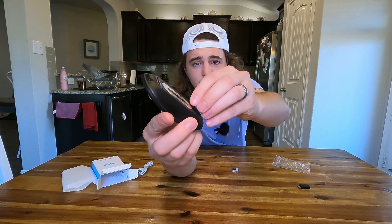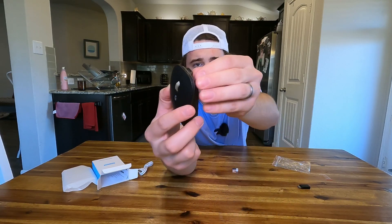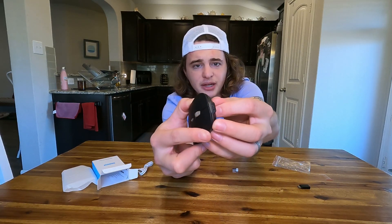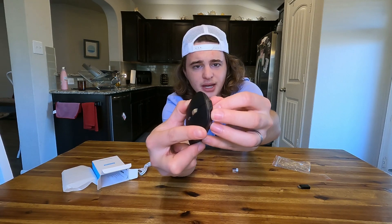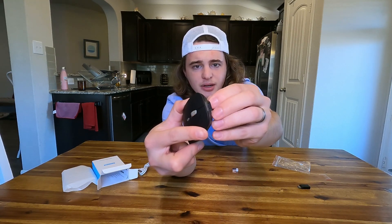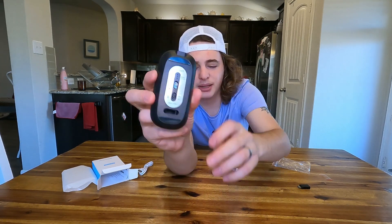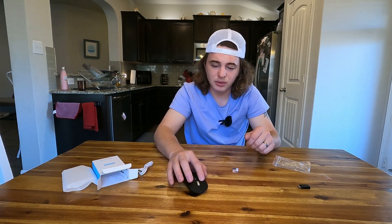Now it is important to peel the pieces of plastic off on the bottom. They're kind of hard to see, but they're on the actual plastic sliders. Just take a look at that on the bottom of your mouse and make sure you peel that plastic off — be careful doing this because you don't want to pull the entire plastic slider off, just that plastic peel. But even on this desk, it slides around really well.